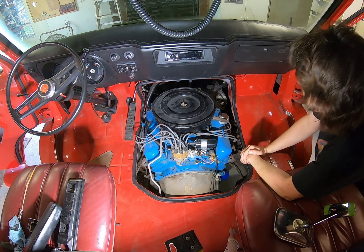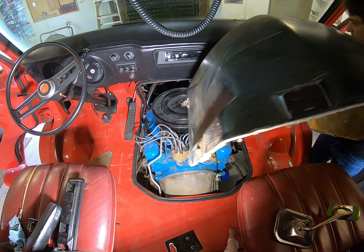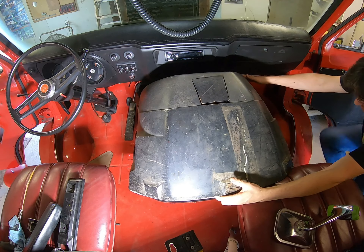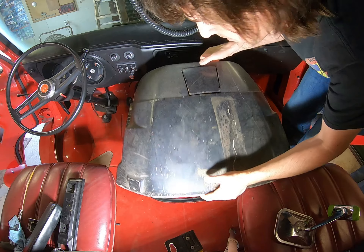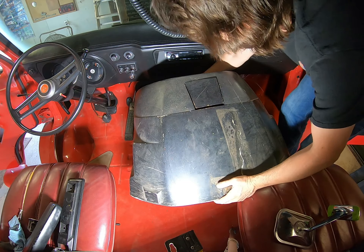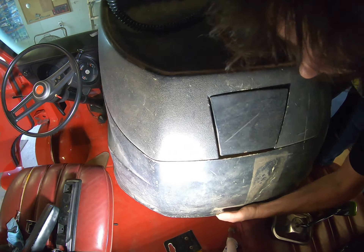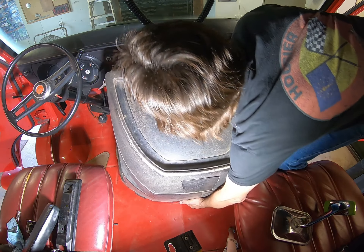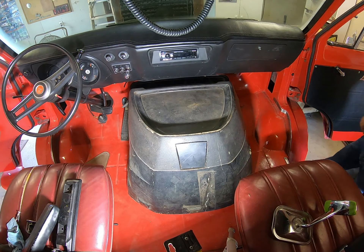We're going to go ahead and put our doghouse on there. These doghouses are a little tricky to put on. Always make sure the passenger seat is at least all the way back. Then you've got to work it in at this angle. If that doesn't work, flip it back the other direction, all the way down, and then you can kind of hinge it forward like that.